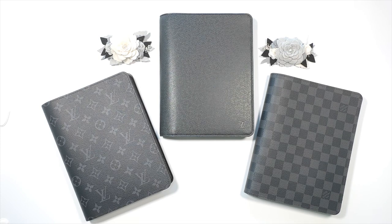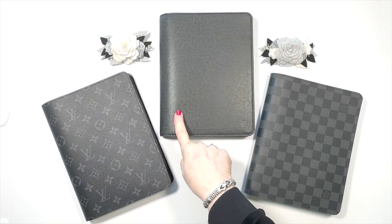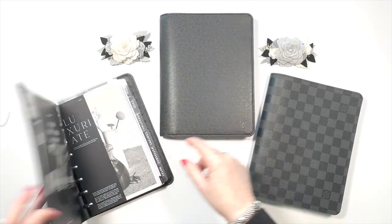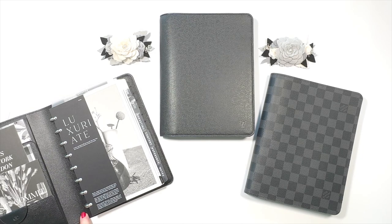They're no longer doing custom orders. I really wanted one more LV desk agenda. I had never seen the Taiga in person, but I received that for my birthday this year from my husband. It's very interesting leather — very similar to the leather that is inside of the other desk agendas.